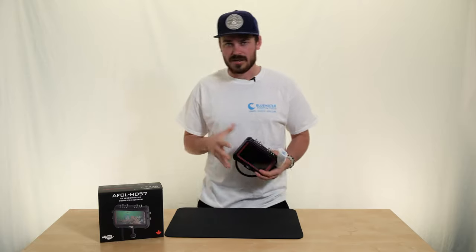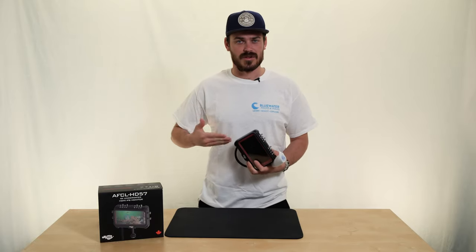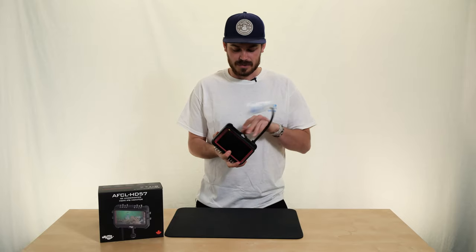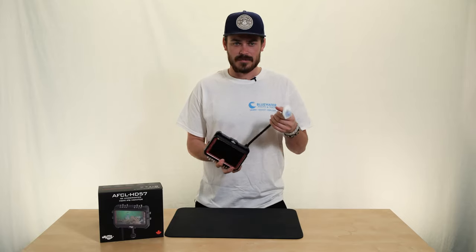This is a monitor and housing all in one — you don't need to get a separate housing for the monitor, it all just comes included. It's very versatile; there are a couple of different mounting points depending on how you want to mount your setup.